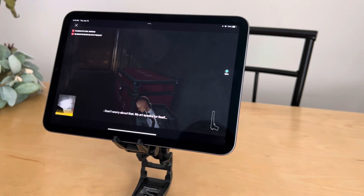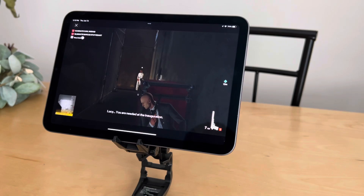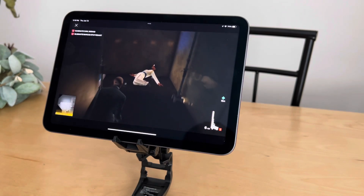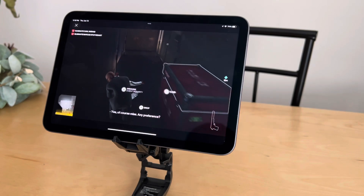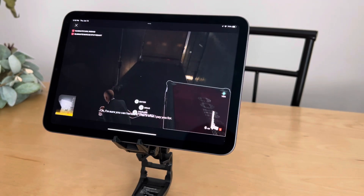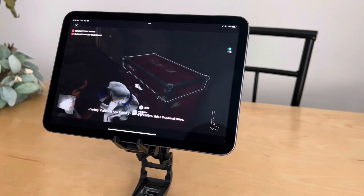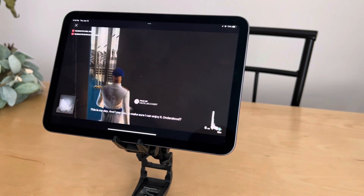We've got a guy coming around the corner — we're going to try to assassinate him, hide his body, and take off from there. Using an Xbox controller with this is just as good an experience as using it with a console; there's no input lag I can notice. We grabbed his body and changed his clothes. This game is all about being invisible — you have to assassinate certain characters, reach certain situations without getting caught, switching suits, hiding bodies, and finding ways into buildings to cover your tracks.